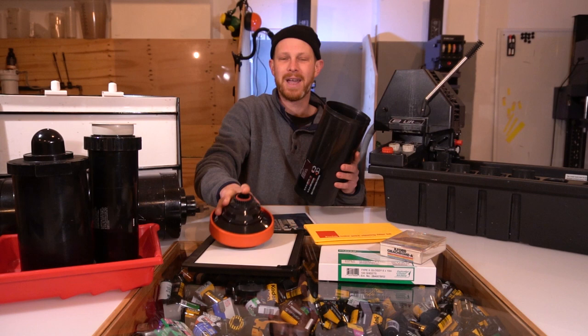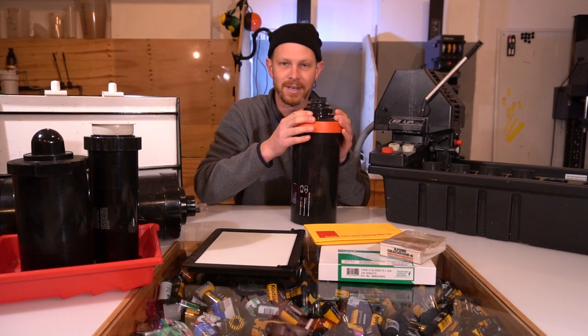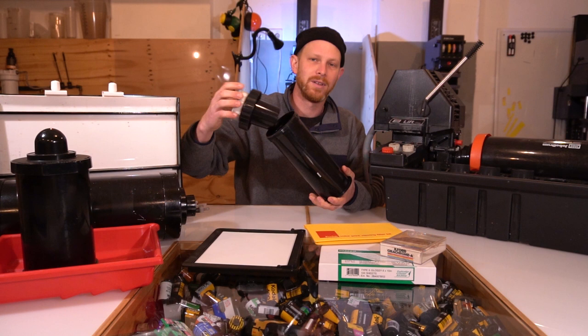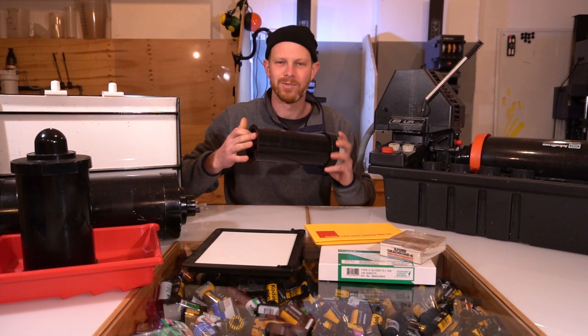The main thing with the drum is you just want it to be able to fit your print. So this is done completely in the dark. You fit your print in, pop the lid back on and then you start your agitations. For this one you can just click it in like that. For these drums, same thing — screw the top off, pop your print in, close it up again and then roll it on the table, roll with your hands. You just want to keep that agitation consistent.